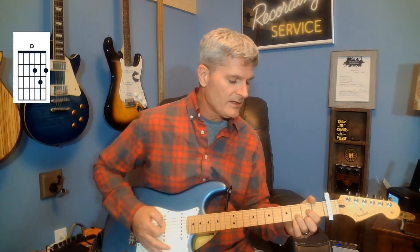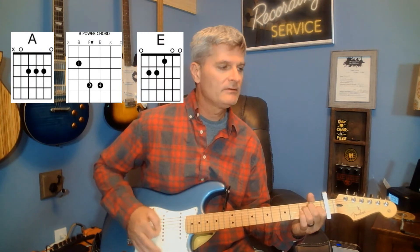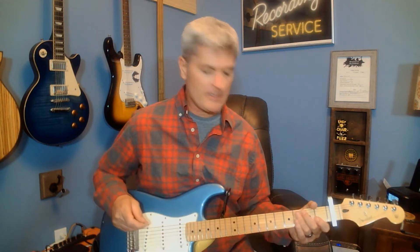I'll just go through the chords real quick, put them up on the screen, and that is almost the whole song. It starts over and does that again, and he sings over the top of that. So again, if you know those chords — one, two, three, four chords — that makes up this song.